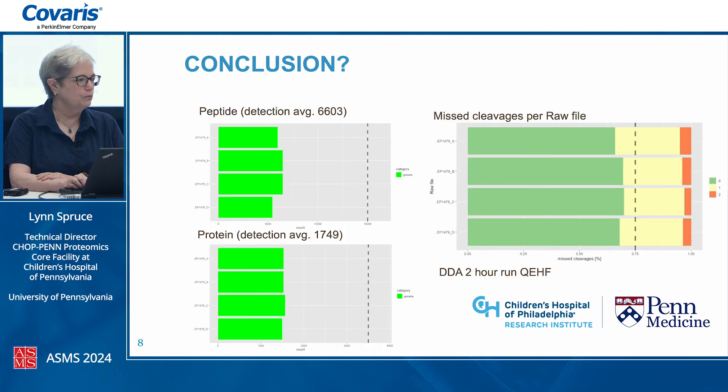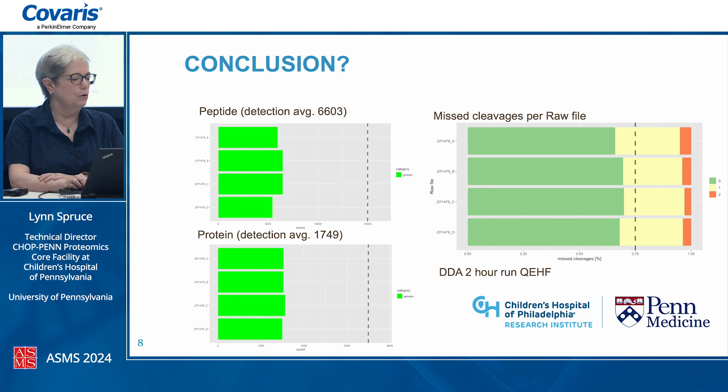We ran it on our QEHF at the time — a two-hour DDA run — and we got almost 1,750 proteins and 6,600 peptides. Miscleavages were about the same across samples. The conclusion was: back to our client, we can do this — bring on your samples.